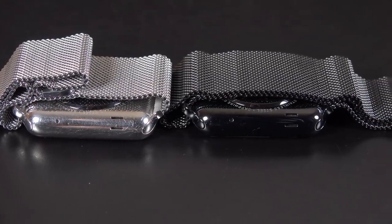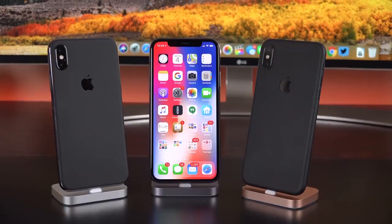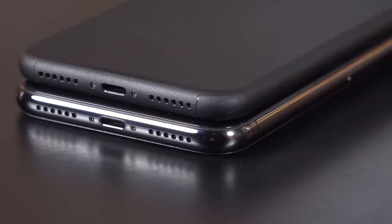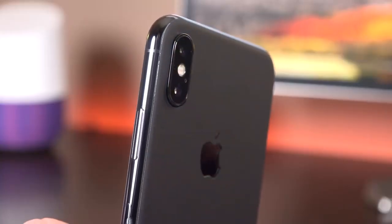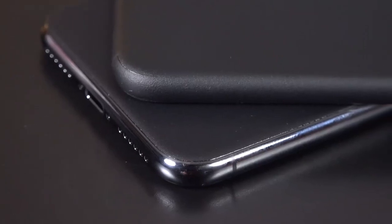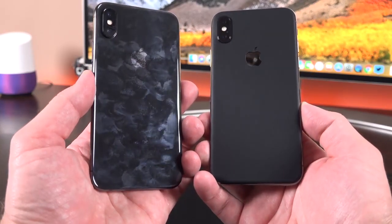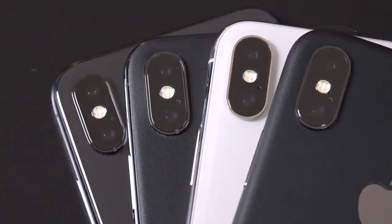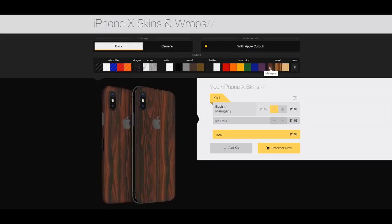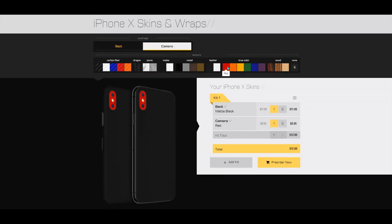If you're worried about scratching the stainless steel, a perfect solution is a Dbrand skin. They have a new skin for the iPhone X that completely wraps around the edges. But if you want to show off the stainless steel frame and want something a little easier to install, they have one that covers just the back glass. Both styles are shipped in your order so you can decide later. The skin also provides much more grip, and keeps fingerprints at bay, especially on the Space Gray model. It also keeps out the dust and grit that might grind against the stainless steel if you had a case on it. Dbrand has a huge selection of colors and textures, with options for the Apple cutout and camera lens protection. I'll leave them linked in the description below.